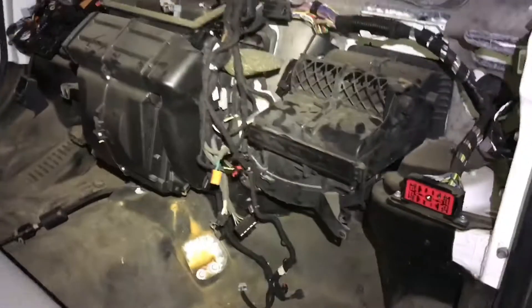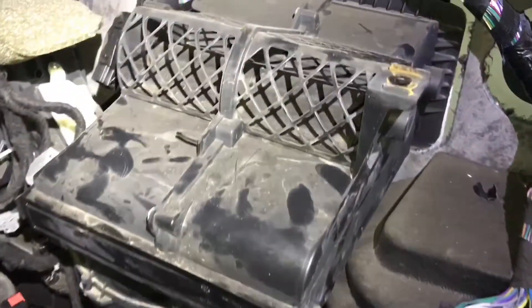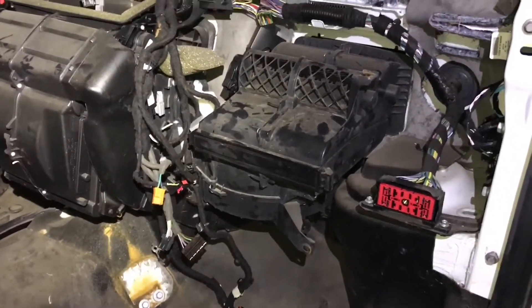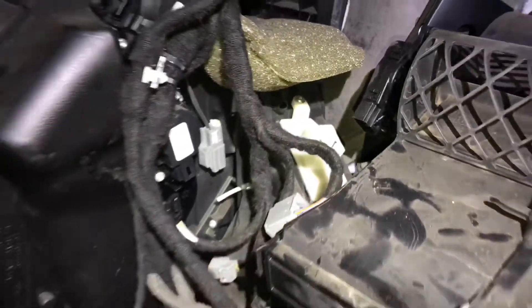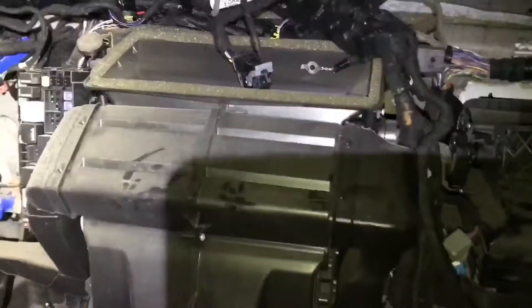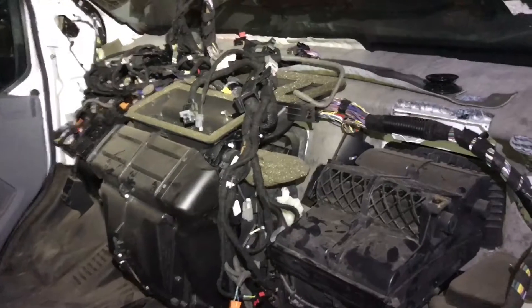Let's check out the other van real quick. This is the heater box that I need for that van because the other one is broken. I was thinking to maybe just remove the whole unit so I don't have to go separating the two pieces, because there's a bunch of screws holding it here on the bottom and so forth. I might as well use this box and then once that one dries I'll put it inside the other van.